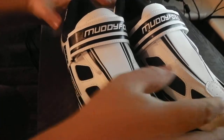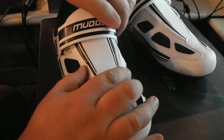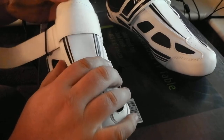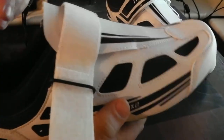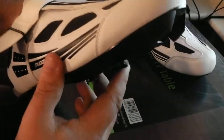This is the Muddy Fox RBS 100 men's cycling shoes. I haven't actually ridden in these yet. As you can see, there's no signs of them even getting dirty yet. I've tried them on in the house because I got back late tonight, so I haven't had a chance to use them.